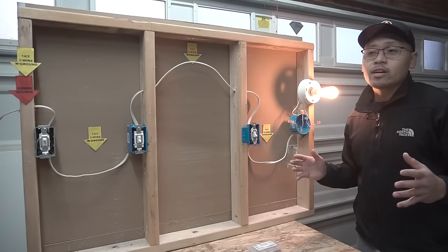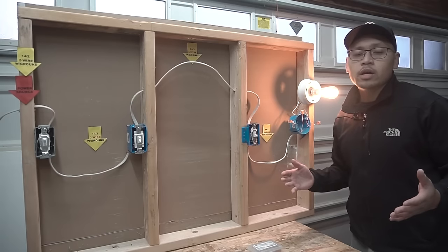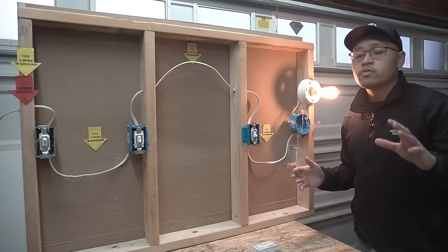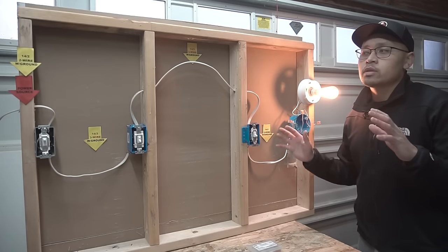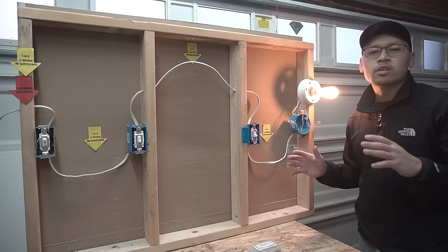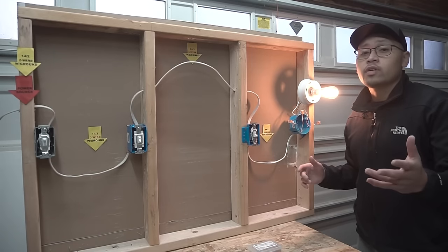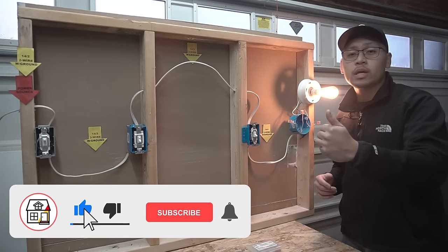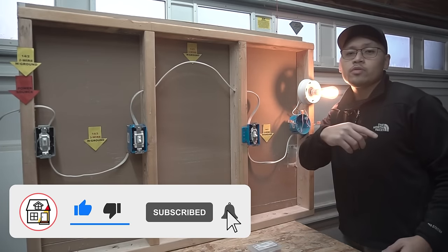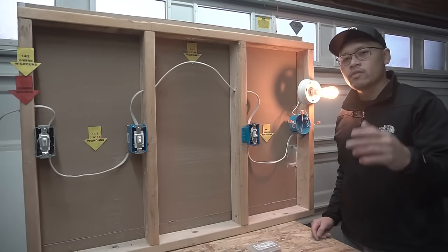That's how you wire a four-way switch — it's not that hard. If you follow these instructions, you won't go wrong. Working with electrical is very dangerous, so be very careful. If you're uncertain on how to do this, please hire a professional certified electrician. Hope you found big value in this video. If you did, please hit that thumbs up, press subscribe and the notification bell. I'll see you in the upcoming videos — thank you so much, have a good day.